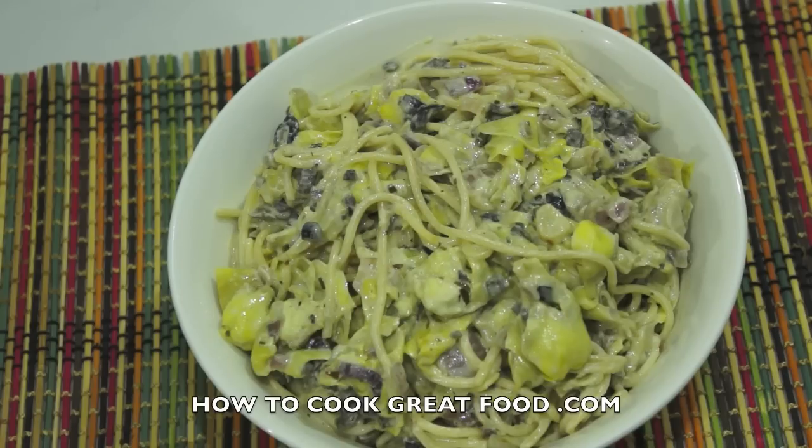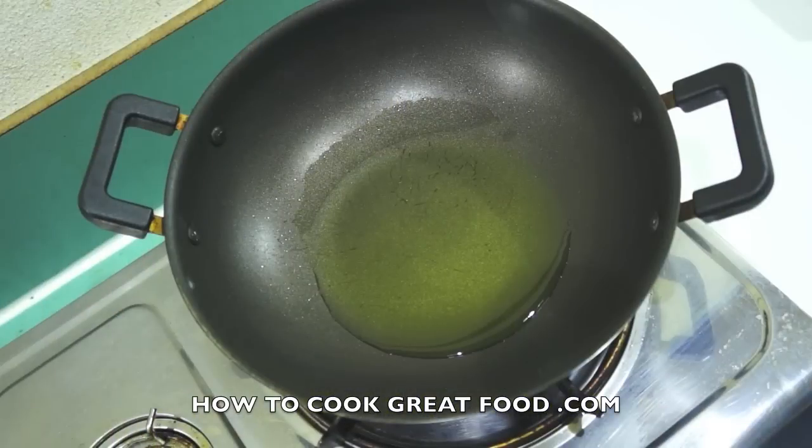We've got onions, garlic, salt, pepper — I'm using tarragon today but you could use oregano or something like that. I've got some finely chopped black olives, artichoke hearts, cream, and spaghetti. Use any pasta you like — penne, rigatoni all work really well. So simple, let's do it.